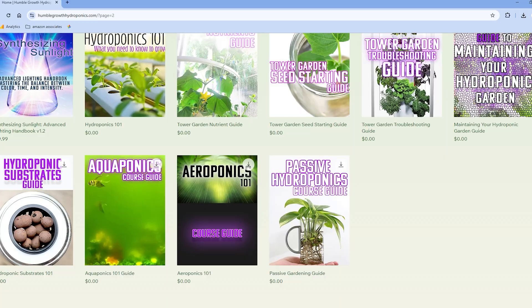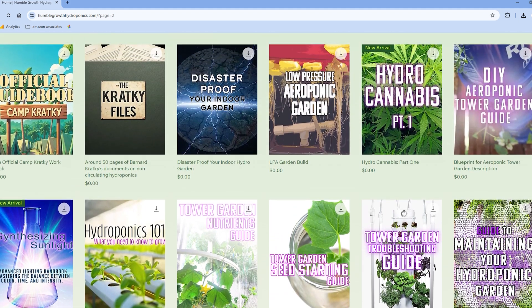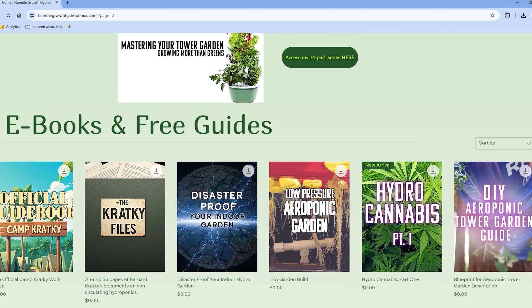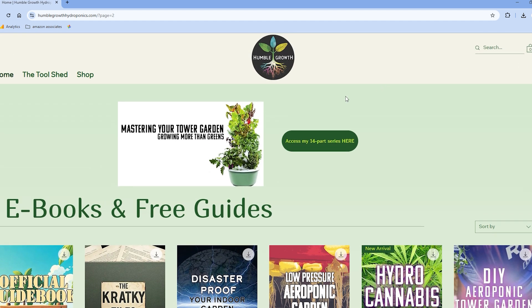Don't forget to check Humble Growth Hydroponics for your free resource with a ton of guides on tower gardening and hydroponic gardening in general. I also have my Mastering Your Tower Garden series, which is a huge 14-part comprehensive series. Check that out if you want to take this to the next level, and I'll see you guys in the next video.